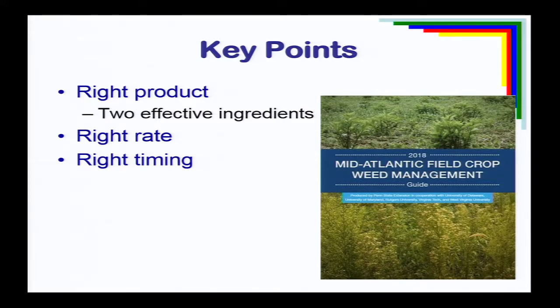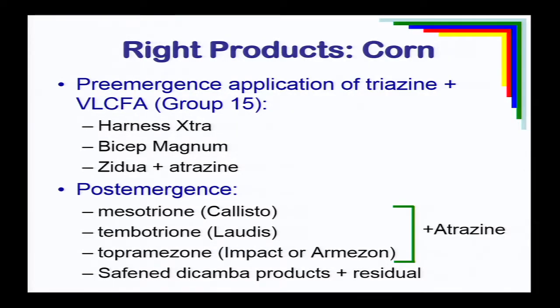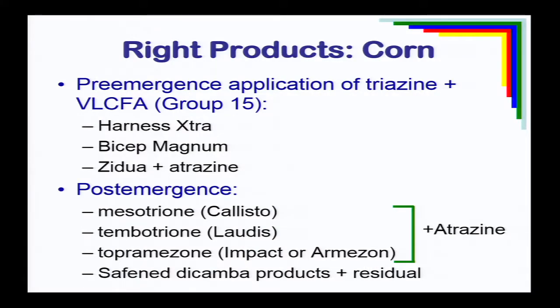Palmer amaranth control — like any other problem weed — really comes down to three things: using the right product, at the right rate, and the right timing. Two out of three generally won't help you. For corn, starting with a good pre-emergence herbicide at planting — something like Harness Extra, Bicep, or Zidua plus Atrazine — one of those Group 15 long-chain fatty acids plus a triazine herbicide to give early control. Then coming back post-emergence in a timely fashion using an HPPD-inhibiting herbicide like Callisto, Laudis, Impact, or Armezon, and all of those should go out with a little bit of Atrazine. Or in appropriate areas, safe dicamba products like Diflex or Status.